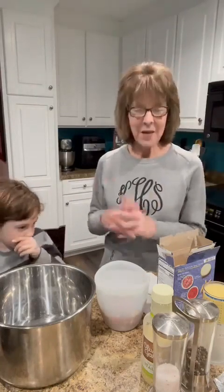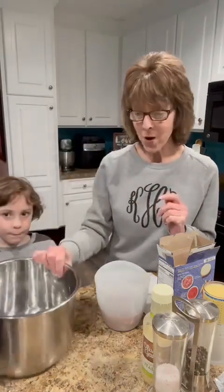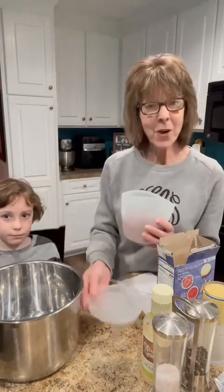Happy Valentine's Day! Turner wants to cook dinner for Nana and Papa tonight before his mom and daddy pick him up. He's going to make us some copycat Olive Garden chicken pasta. A lot of you have asked me to do a few more recipes in the pressure cooker — ours is the multi cooker with Pampered Chef, so I'm showing you this one.